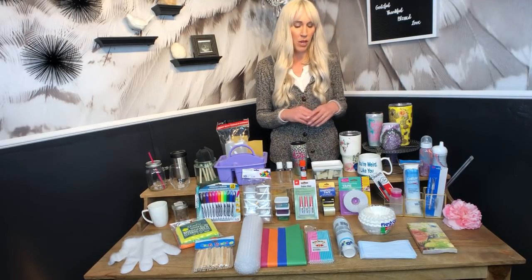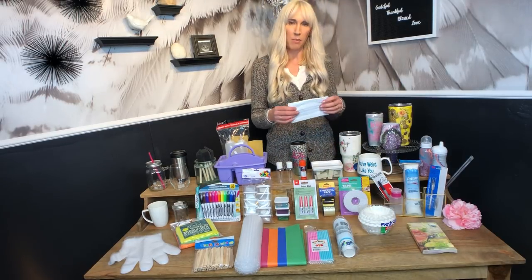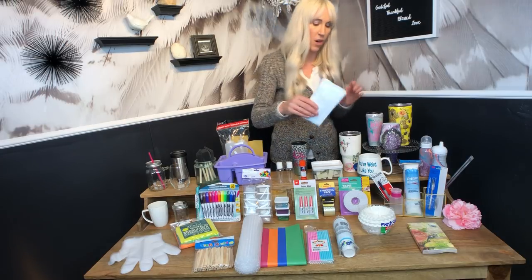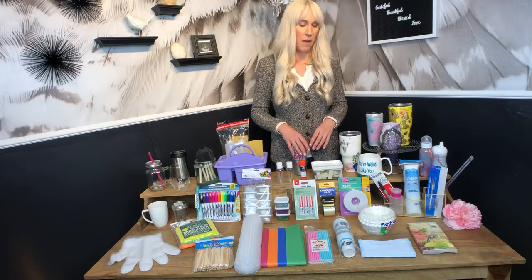When you're sanding and working with your tumblers you want to wear a mask. You don't want to get sanding dust up into your sinus cavity or into your body at all, so always wear a mask. In the hardware department of your dollar store, it's the cheapest you're going to find them anywhere.